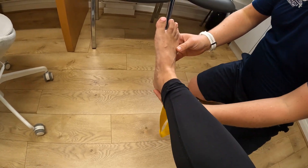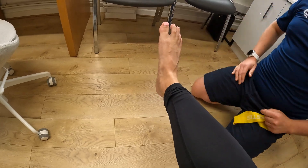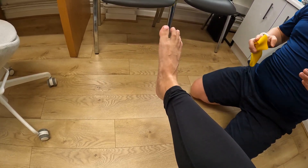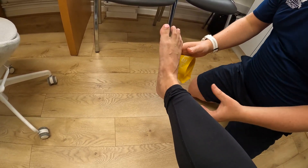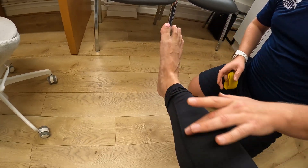The posterior tibial muscle, when it tenses, inverts the foot like this. So if you've got lots of pronation, or you're having knee problems or ankle problems — if there's this lack of control of your pronation — we need to start strengthening this muscle.